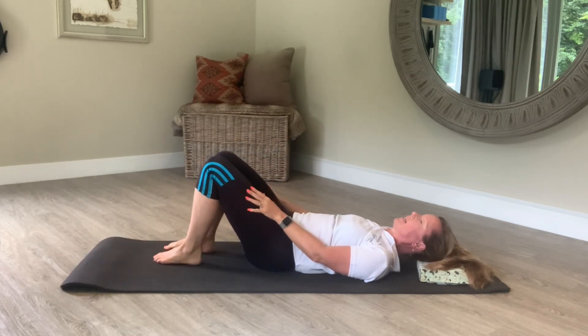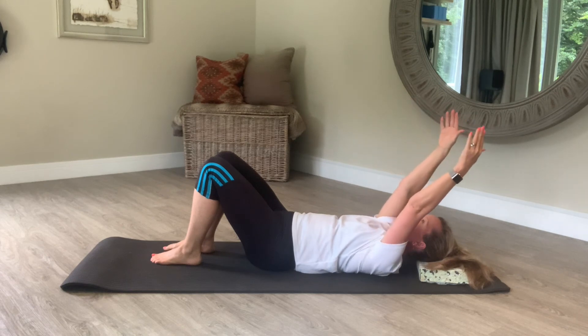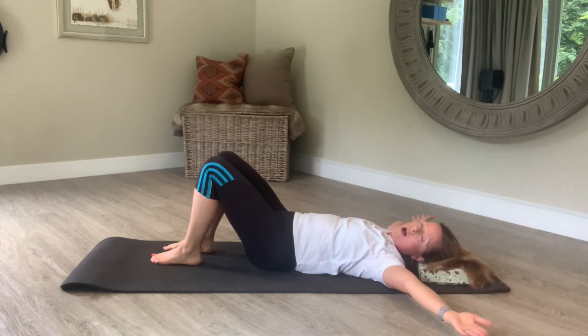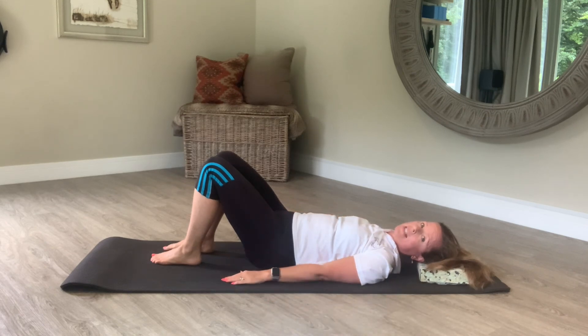Back into supine. Lengthen your arms up to the ceiling, over your head, and then arm circle — bring your arms to T and back to supine.